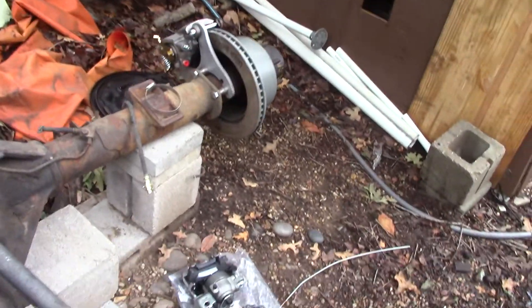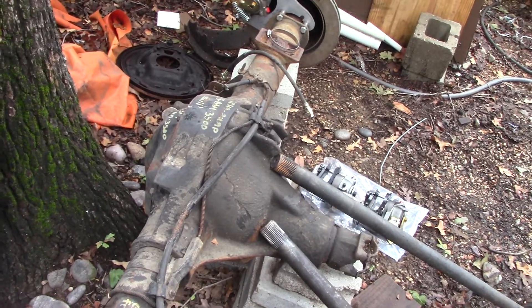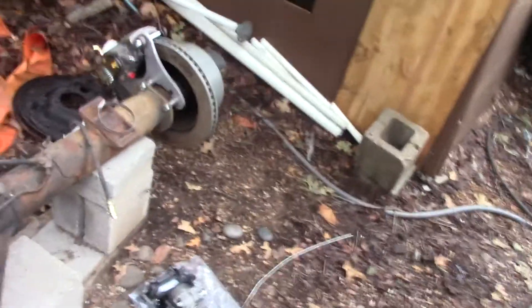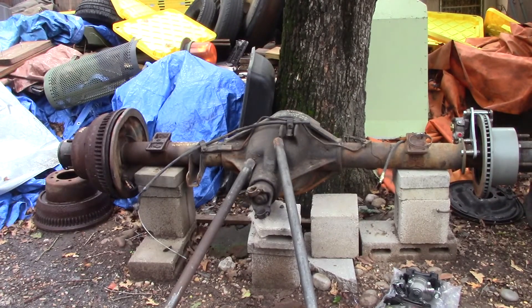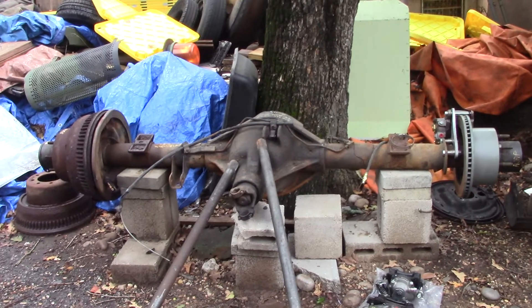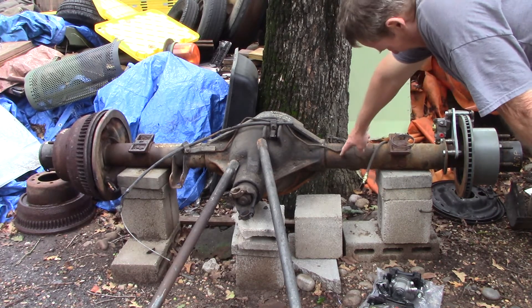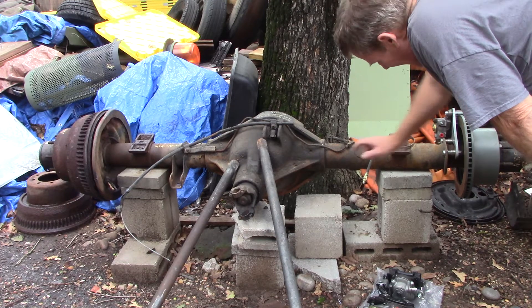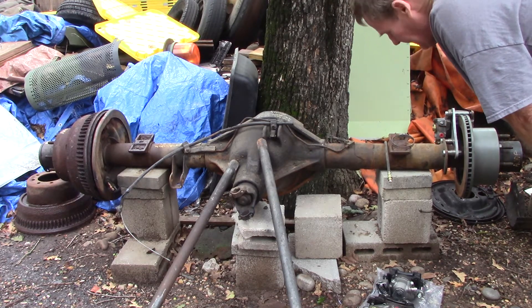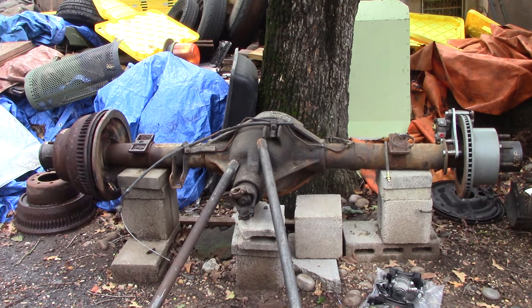The Dana 80 is basically the biggest axle that you see on our trucks. Ford started using this in 1988 — they were the first ones. It's a great big old unit. It has true four-inch tubes. Dana 60s have a three-and-a-half-inch tube, Dana 70s have a four-inch tube but it necks down toward the end, whereas the Dana 80 has a 10-bolt cover on it.